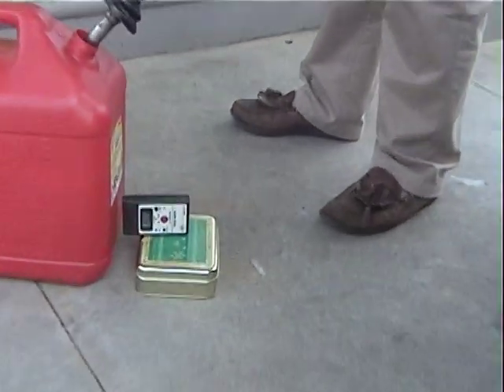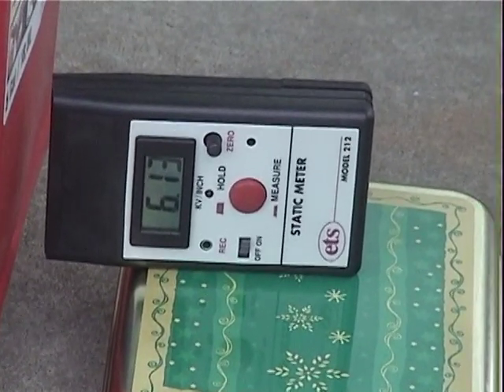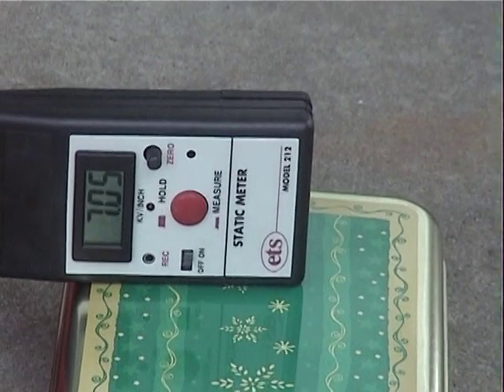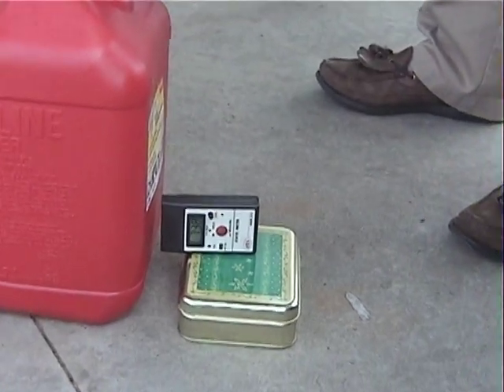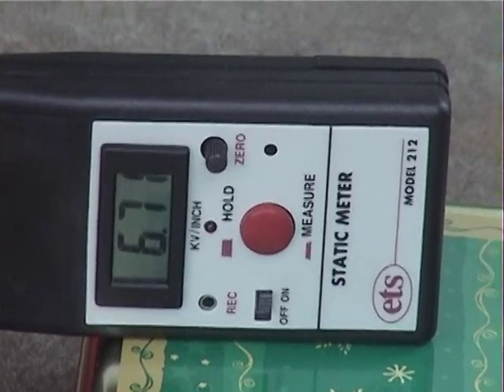That was two-and-a-half gallons right there. We're approaching six, we're at three-and-a-half gallons. Four. Four gallons there. Seven-thousand at 4.5 gallons. Five point zero zero eight gallons. Five point zero eight gallons. There's a rate.